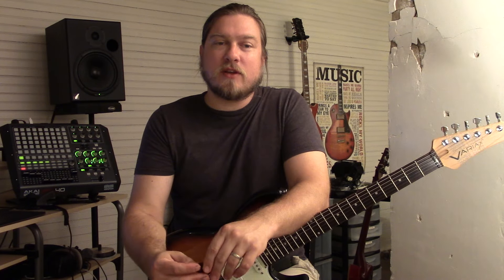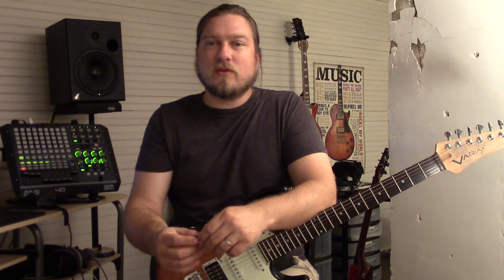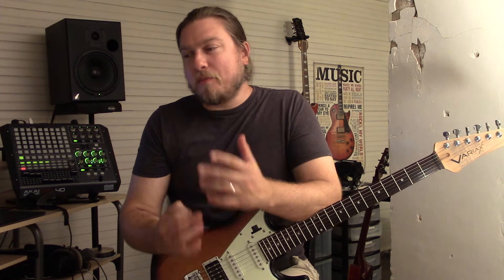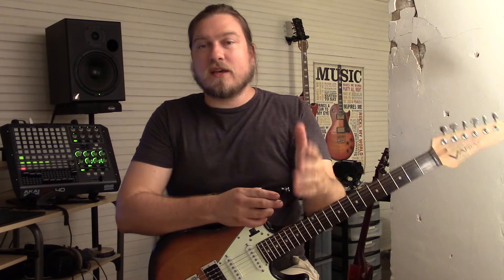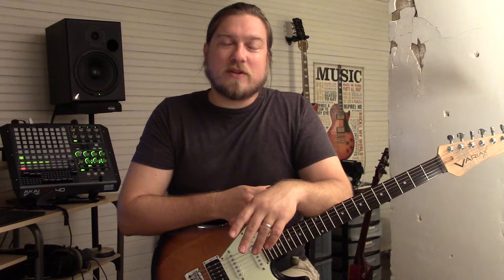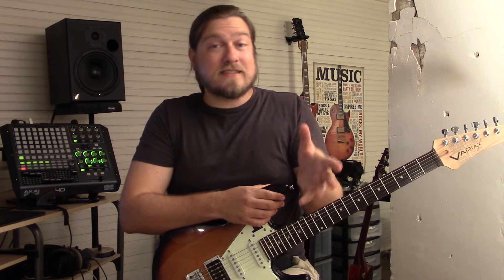I had one attempt at this video before where I went into more detail about the EQs, and it just felt like a drag. So again, the patch is posted — download it, check it out, and see what you think. If you have any questions I'll be glad to go into further detail, but if you like what you're hearing, that's the patch.